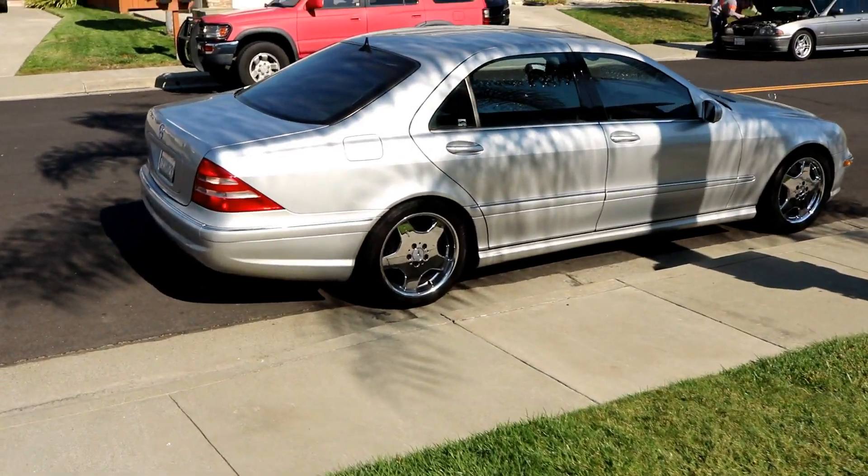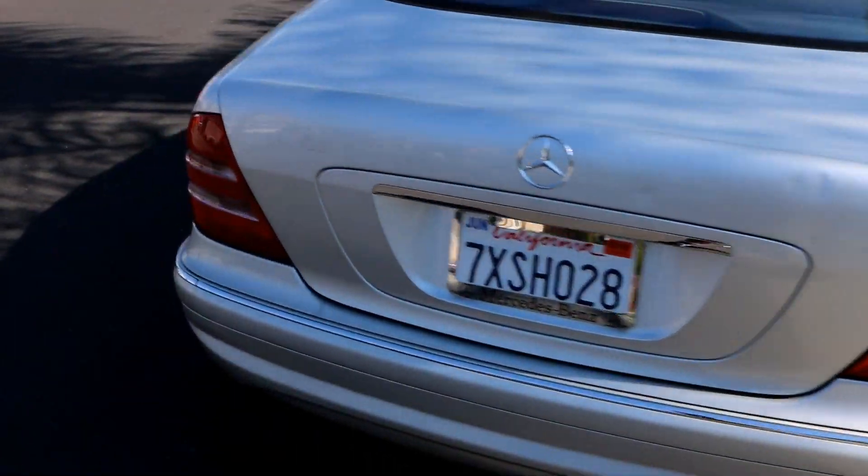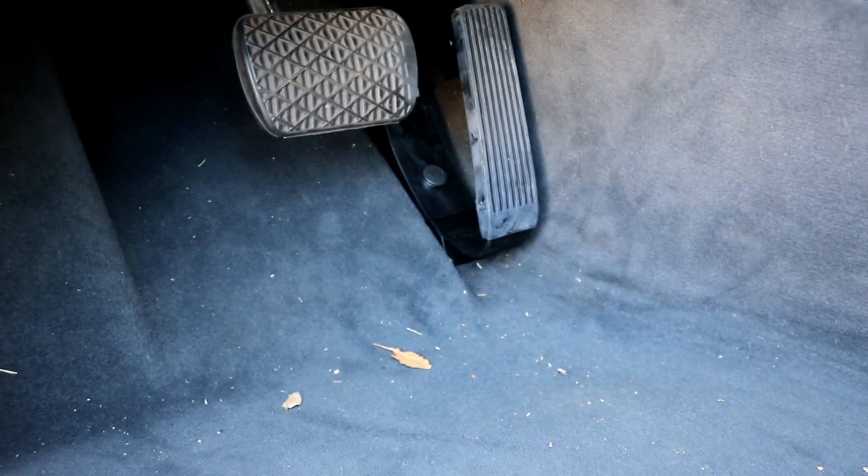I'll go show you the car I'm working on — it's this car right here, a 2002 S430. And as you can see the pedal is right down there.